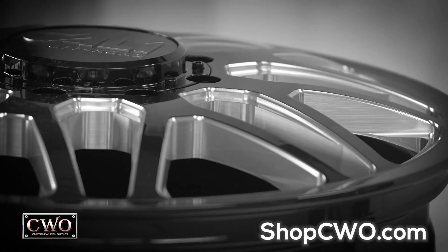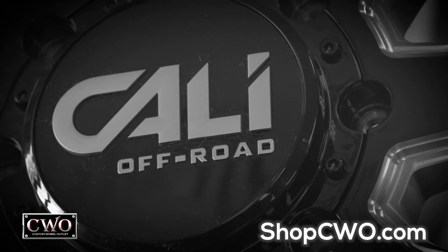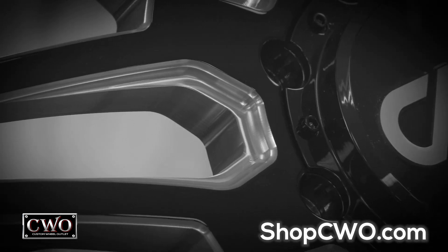Made for looks, obviously. Made for performance, unmistakably. Cali Off-Road. Available now at ShopCWO.com.